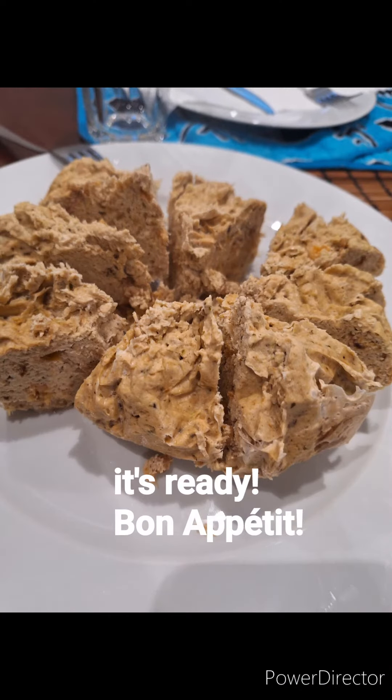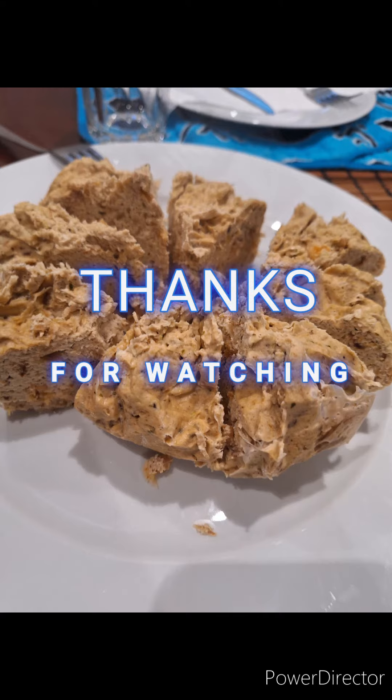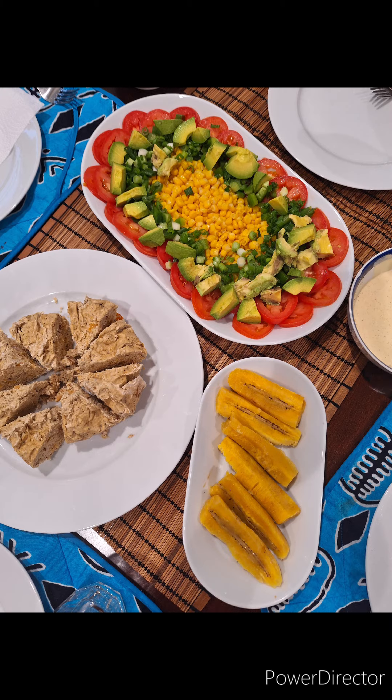Anyway, I hope you enjoyed the video and learned something new. I hope to make more videos like this about the culture of my country. Thank you for watching!